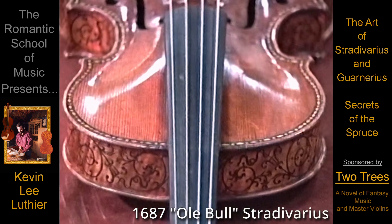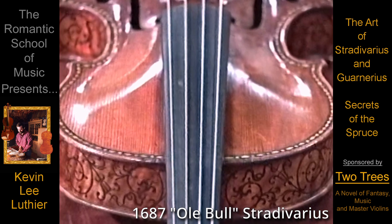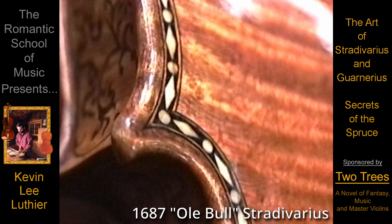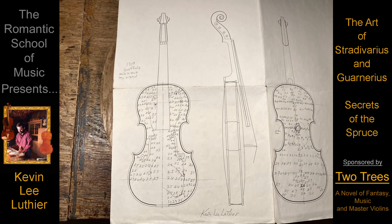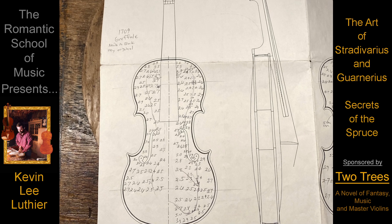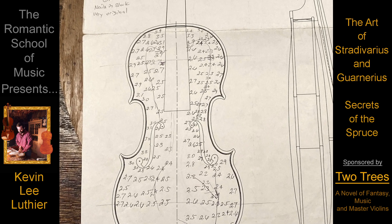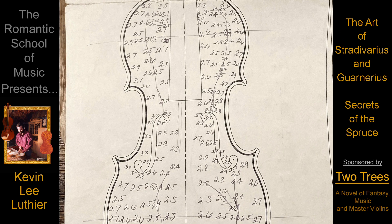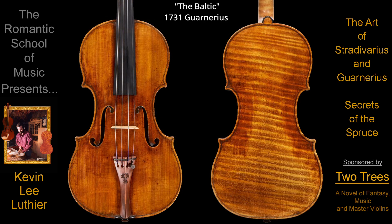Can you even begin to imagine that the same Master Luthier who created this work of art didn't have the patience to carve the thickness of his bellies more evenly? The secret of Antonio Stradivari and Joseph Guarnerius was not to carve the wood to an exact measurement or pattern, but to carve each piece of wood the best way for that piece of wood. And this is proven out in over a hundred instruments that still retain their original graduations.